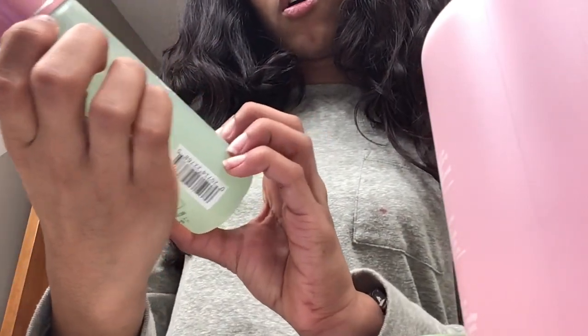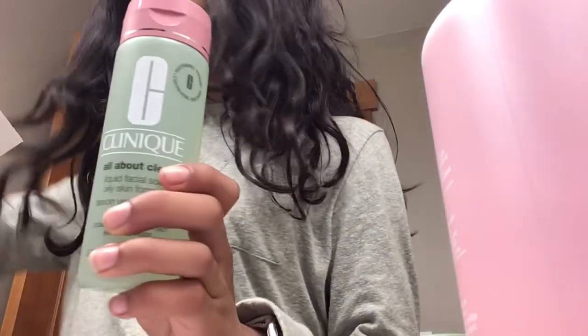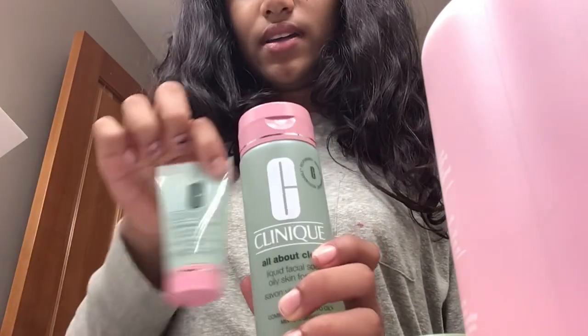And for our last thing, we've got the facial soap formula, travel size.